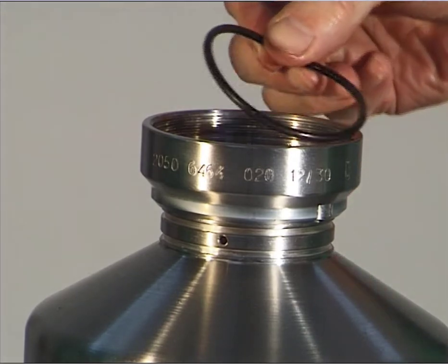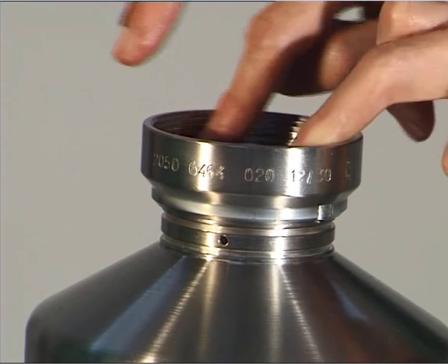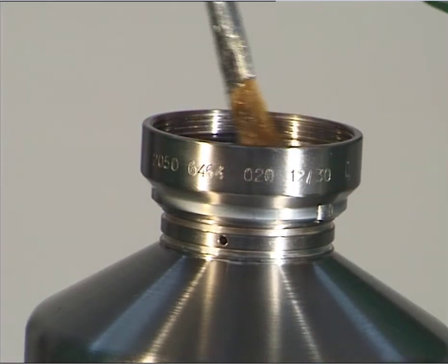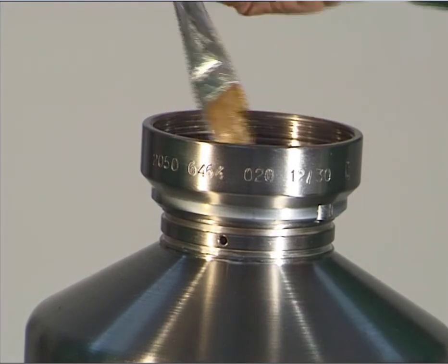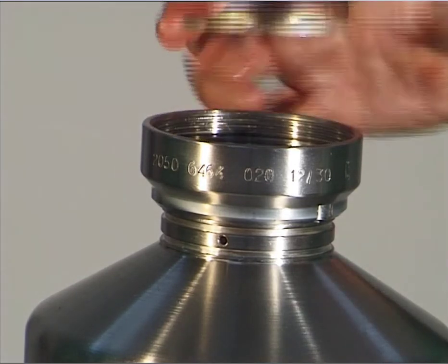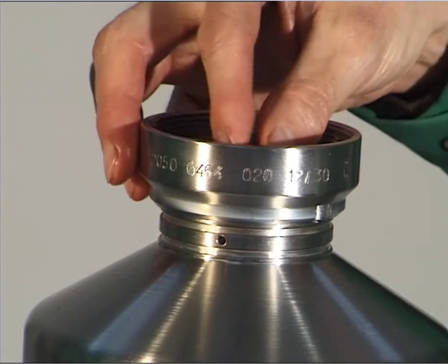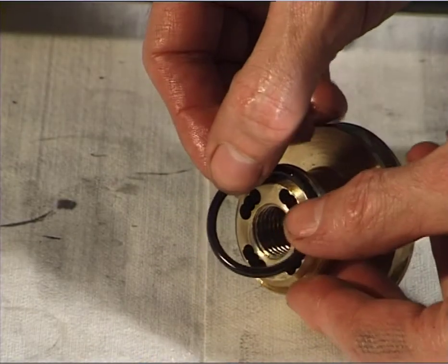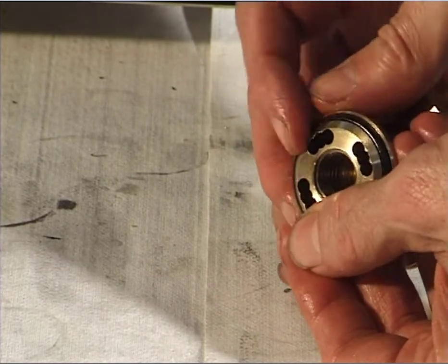Grease and insert the gasket in the groove of the threaded ring. Mount the regulating ring selected from the set of regulating rings.